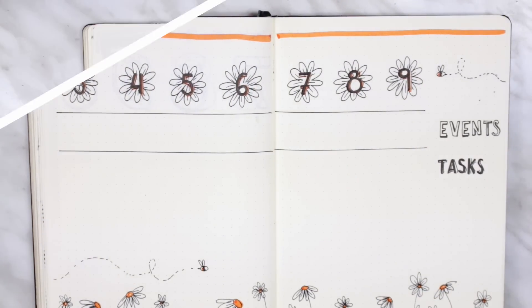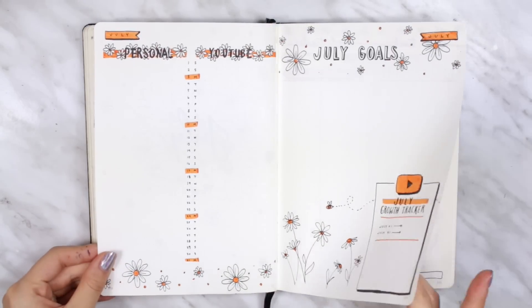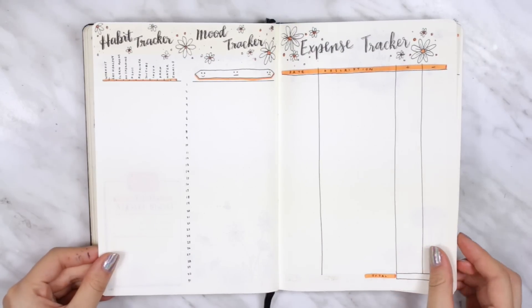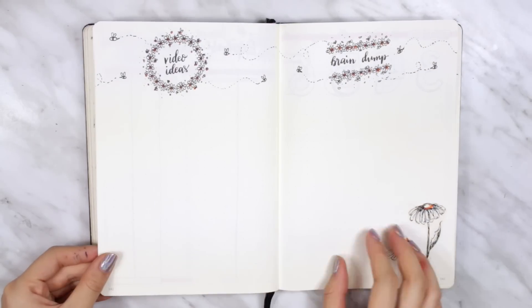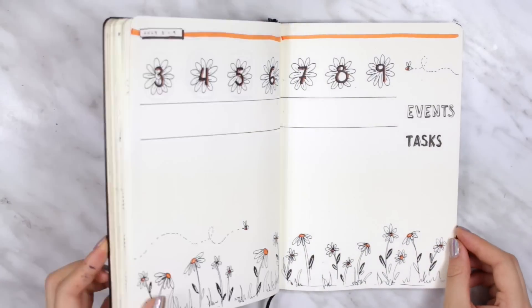We are done for this month's bullet journal setup! Here is the final setup — it's a lot brighter than I normally go for, but I'm really digging it. It turned out really well in my opinion, so I hope you guys enjoyed it. Let me know what you thought in the comments. As usual, if you recreate any of my bullet journal spreads, be sure to send me a picture on Instagram.